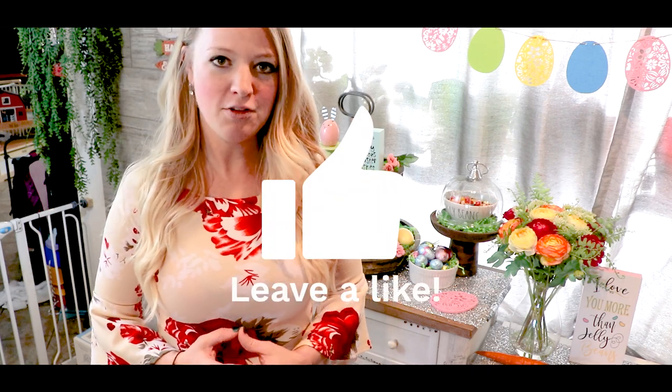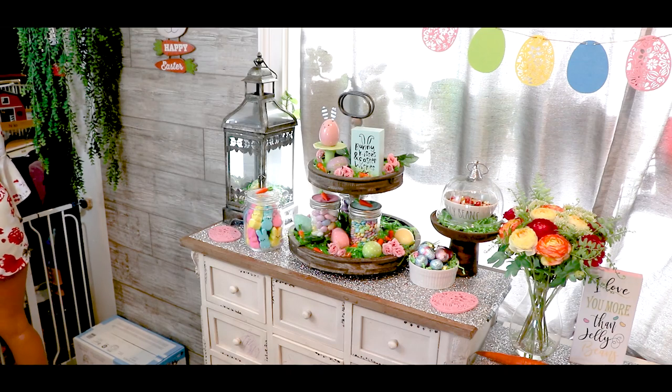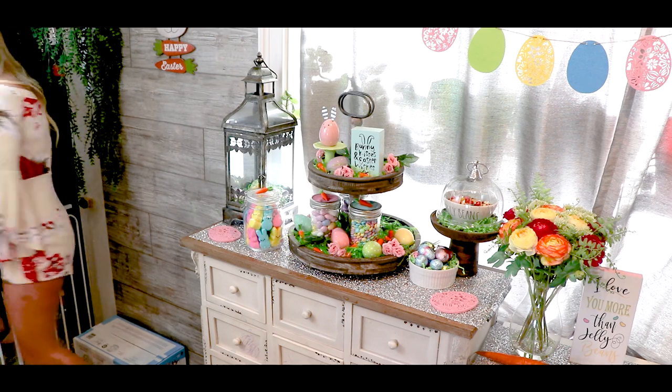If you liked the video, make sure to leave me a big thumbs up — it really helps my channel out and lets me know what kind of videos you're interested in seeing. If you are new here, welcome! I make videos about homemaking, cleaning motivation, seasonal recipes, and all that good stuff. If that's something you're into, make sure to subscribe and turn on notifications because I have some really cool stuff planned. Before you leave, check out some of my other videos on my channel — I hope to see you back again soon.